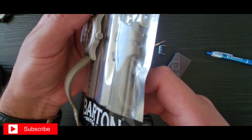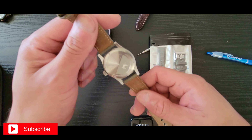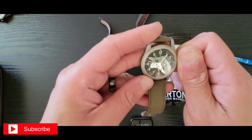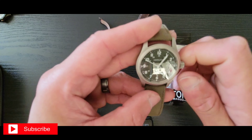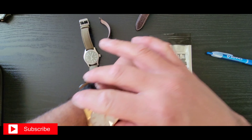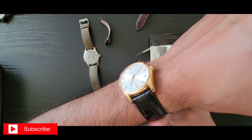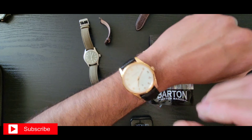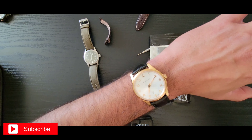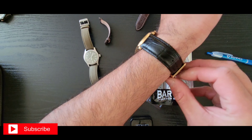First failure — this spring bar right here is spring-loaded, so that was the first casualty. Good thing nothing happened to my little Hammy.